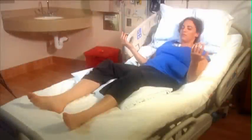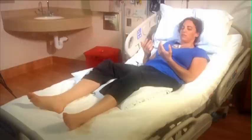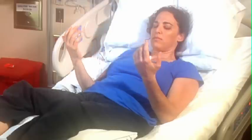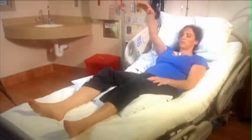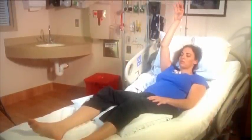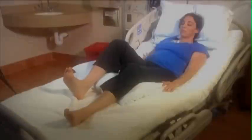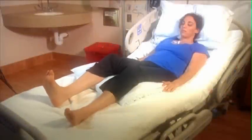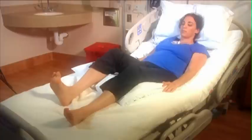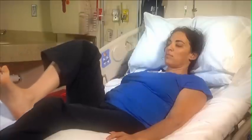This bed yoga practice offers everyone, regardless of your mobility, a gentle and safe way to revitalize the body and calm the mind. This is a wonderful practice for those with medical conditions or anyone limited in their ability to move around, or with very low energy. Practicing yoga in a bed can provide a more supportive and relaxing experience for anyone who would benefit from a very gentle and slow set of exercises.